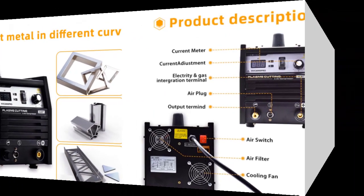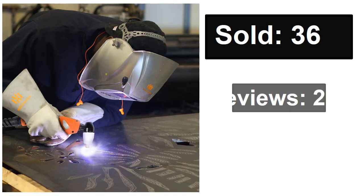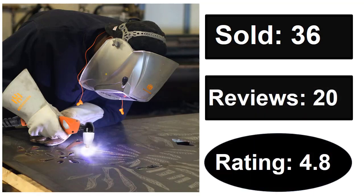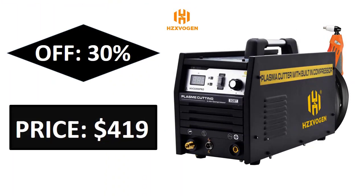The built-in compressor means you do not need to install a separate air compressor regulator. If you want more information about this product, please check the description box link below.